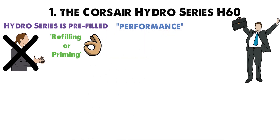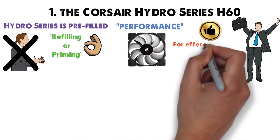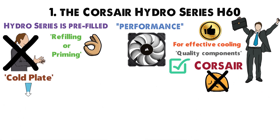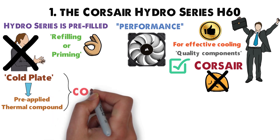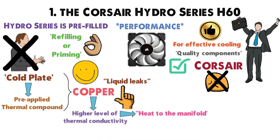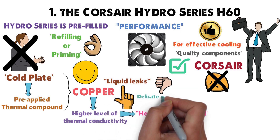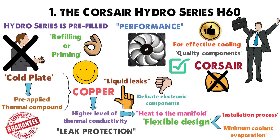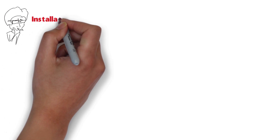In terms of performance, this liquid cooler really shines. Quality components are used throughout — the cold plate comes with pre-applied thermal compound and is made of copper, which has considerably higher thermal conductivity to transfer heat more efficiently to the manifold. Reliability is also addressed: the flexible design keeps coolant evaporation to a minimum to ensure a longer life, while also providing better leak protection.